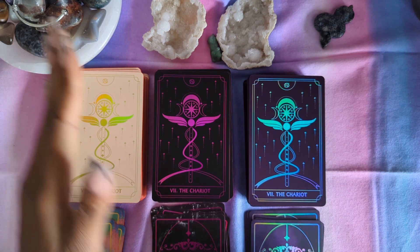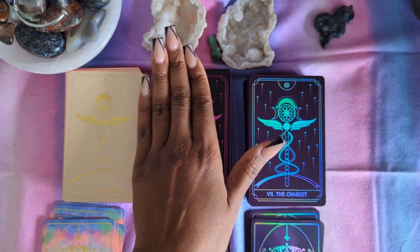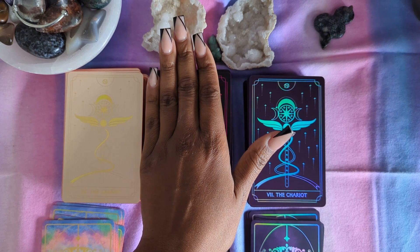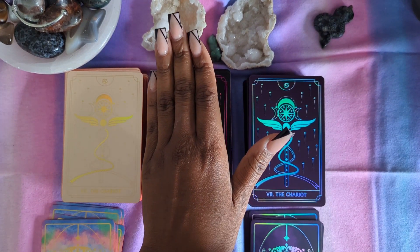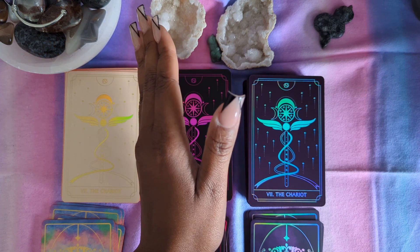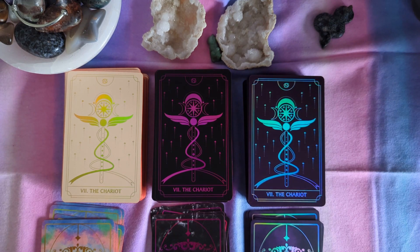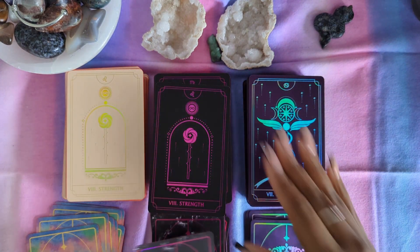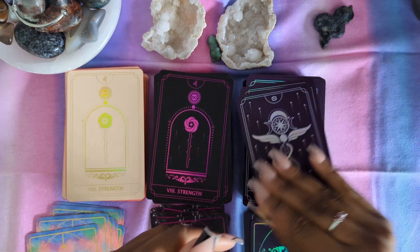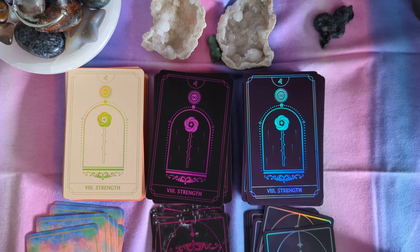With the Opal, depending where the light is hitting on it — see, this is an example where if it's kind of covered and the light is not hitting on it, it might be a little bit difficult to read that it's the Chariot. But otherwise, no issues. Strength.